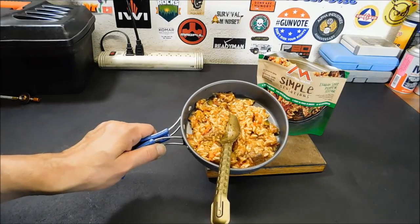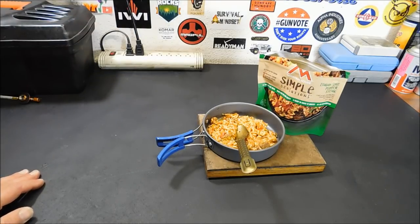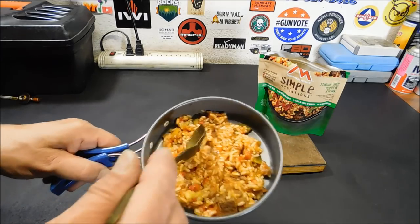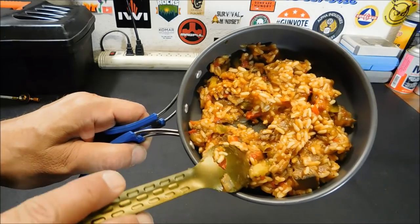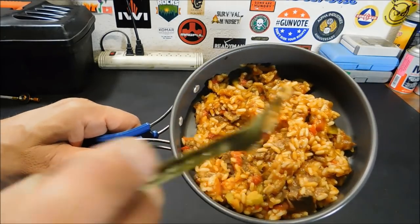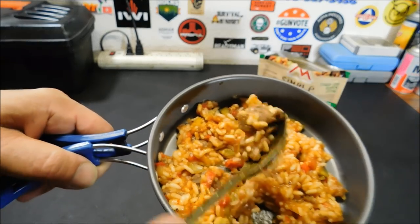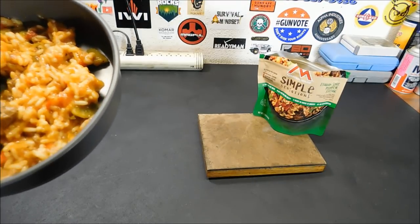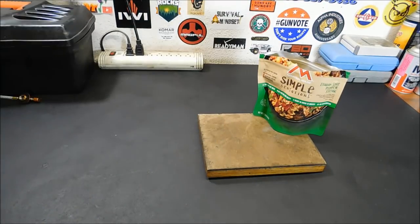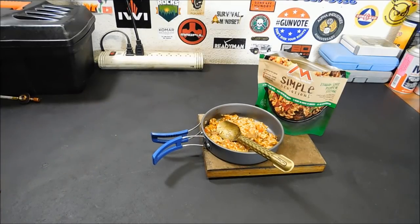That's really impressive. I mean, if I didn't know that was freeze-dried, I think somebody made that in their kitchen. That is really, really good. Let me give you a close-up so you can see. We've got the red peppers, green chilies in there, and the meat — here's the steak. That is really, really good. Not too spicy either.